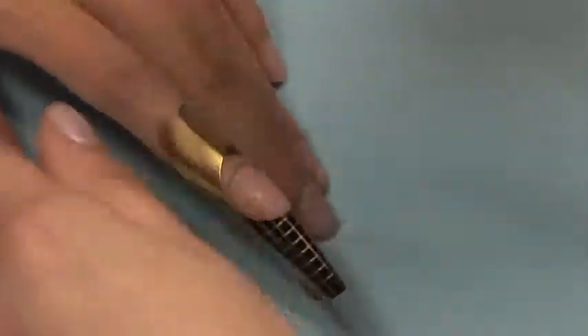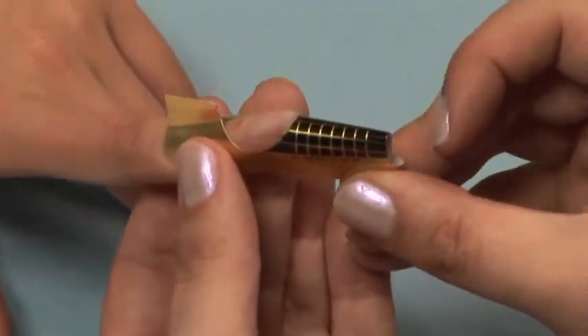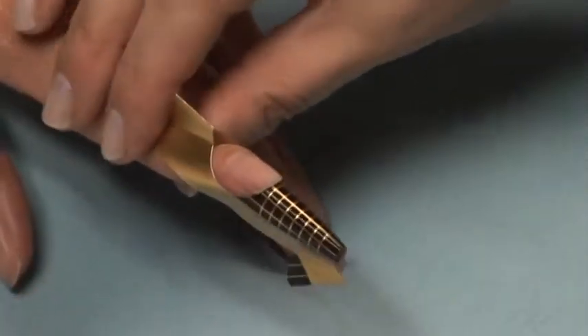And last, finish with the shark fin. If you've put the form on correctly, the shark fin should be a tiny bit higher in the back and a tiny bit shorter in the front.